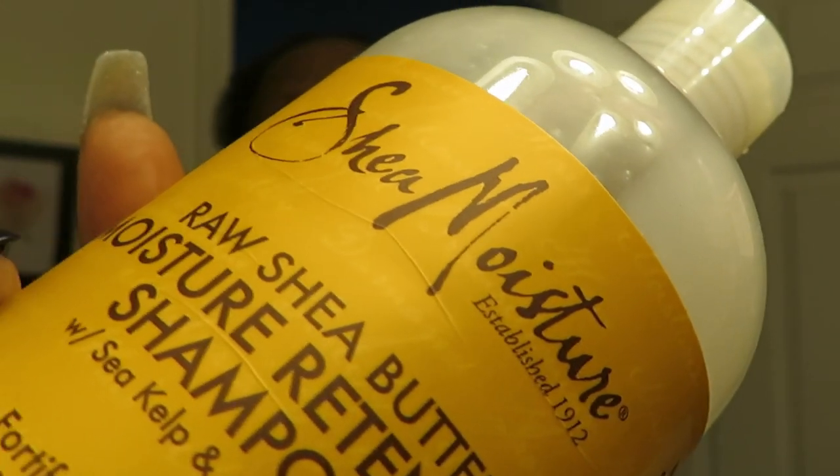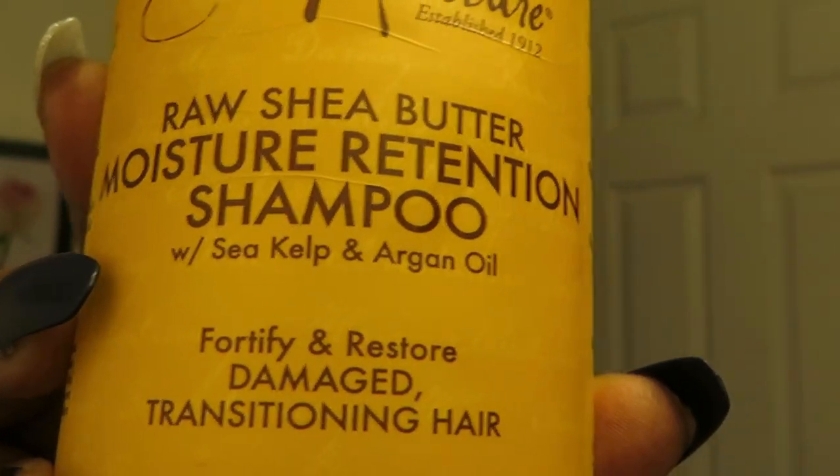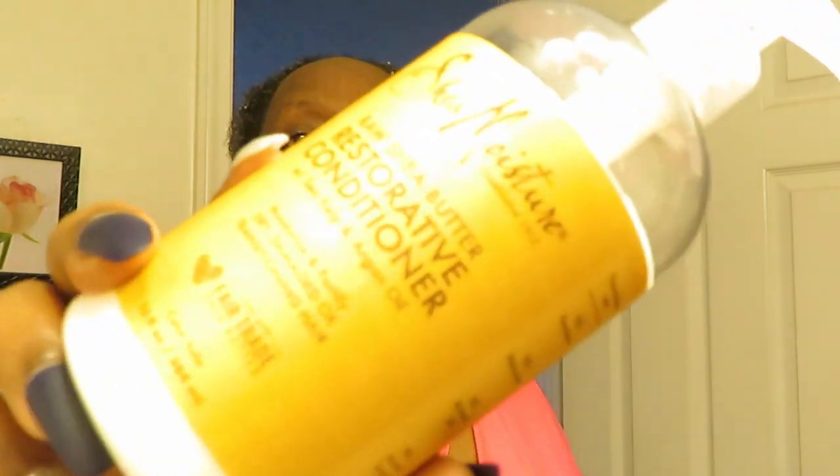I already washed my hair and I've got my conditioner. Let me show y'all what I used — the Shea Moisture Raw Shea Butter Moisture Retention Shampoo with sea kelp and argan oil, to fortify and restore damage and transitioning hair. That's a whole lot but that's what I'm using — the shampoo and the conditioner.